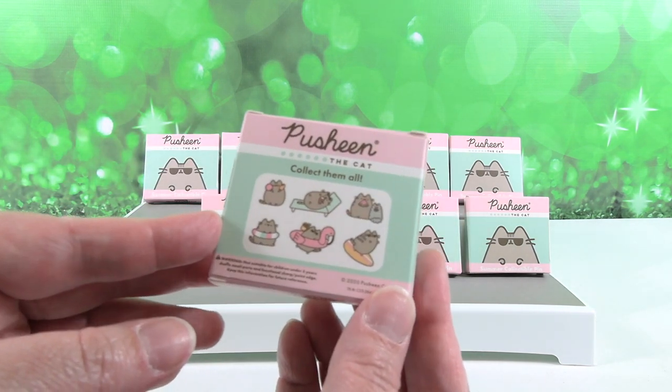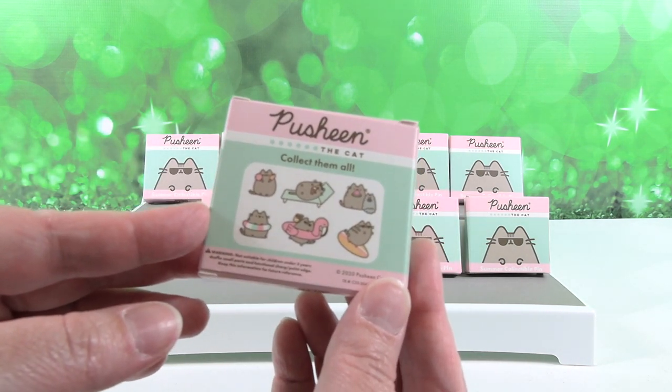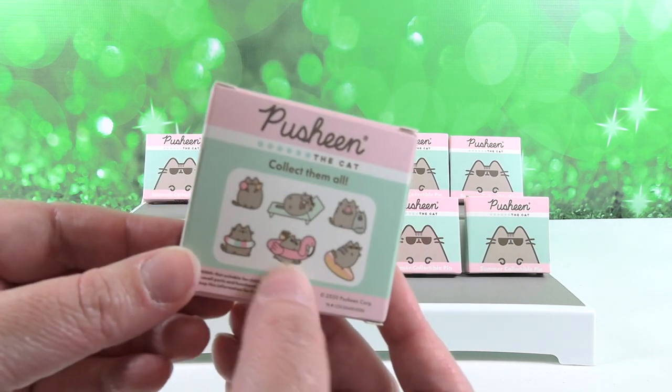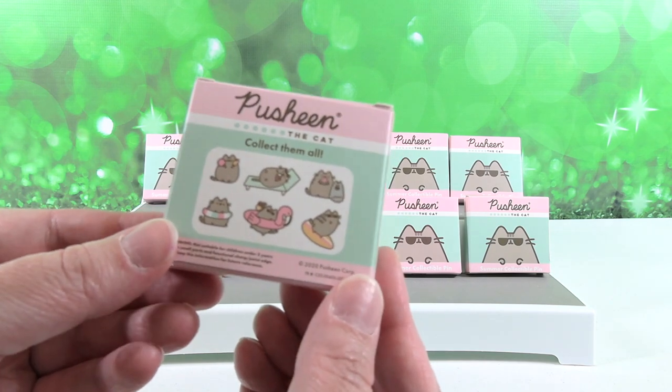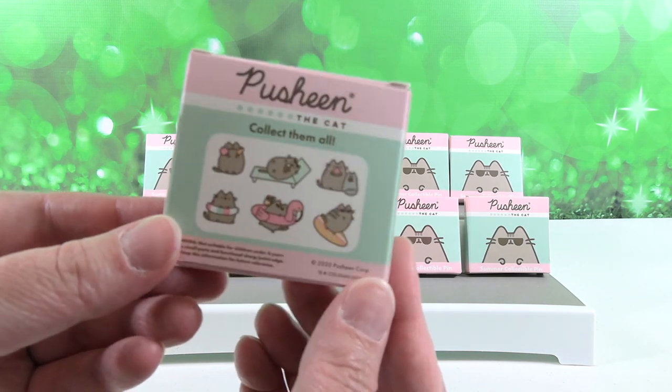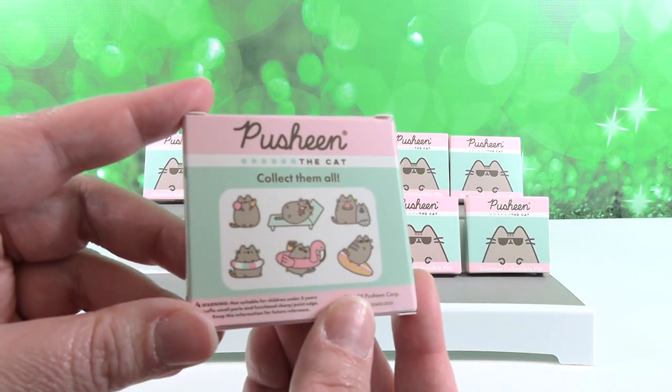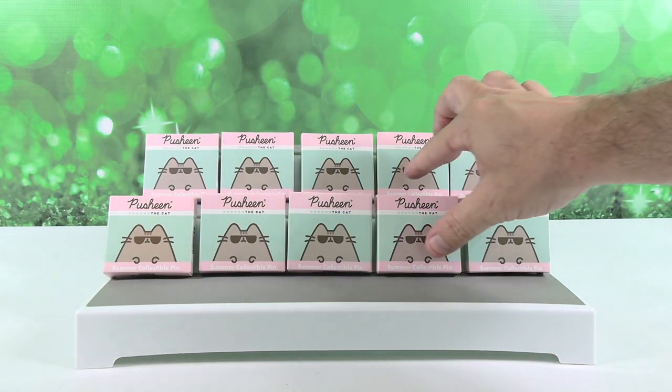Today we are opening these pins. We have six different pins that we can collect in this series, including the super cute one of Paul in a little flamingo pool floaty. So these are adorable little Pusheen pins, and we're going to open them all up. Six to collect, we have ten tries.